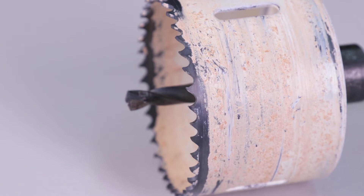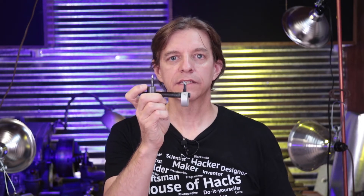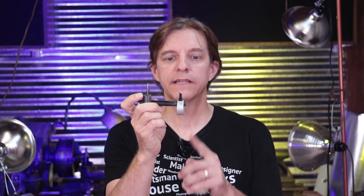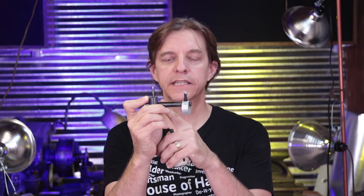So a hole saw looks like this and it's basically a saw that's wrapped around in a circle. It has teeth on it just like a normal saw does and a center drill bit in the middle to keep it in one place and get it started. A circle cutter is very similar in that it has a central bit to start the cut, but it differs in that it has a bar and an adjustable cutter bit that can be placed anywhere along this bar.